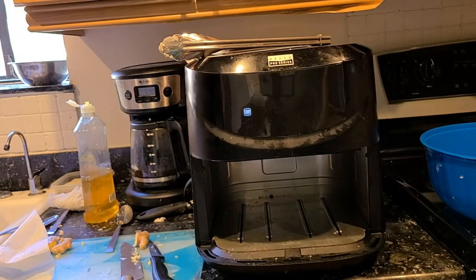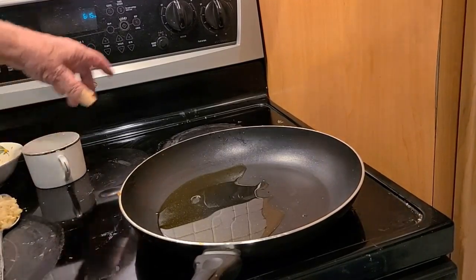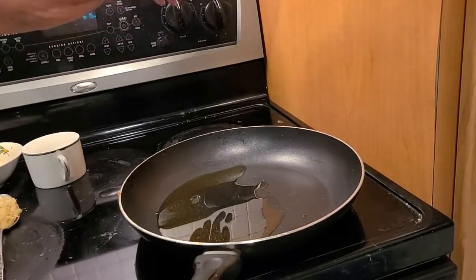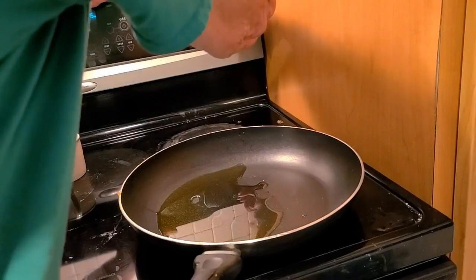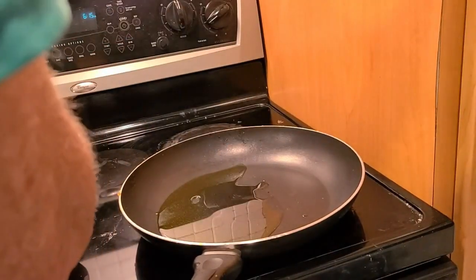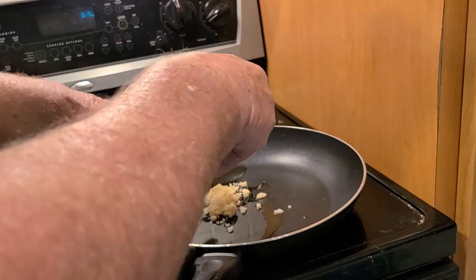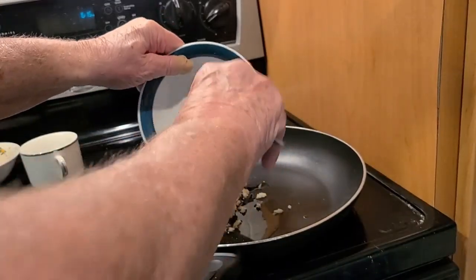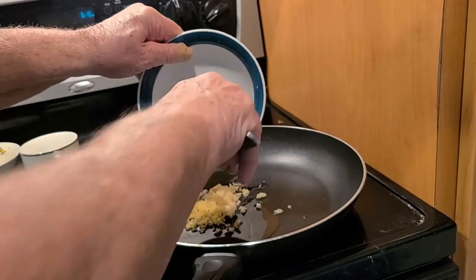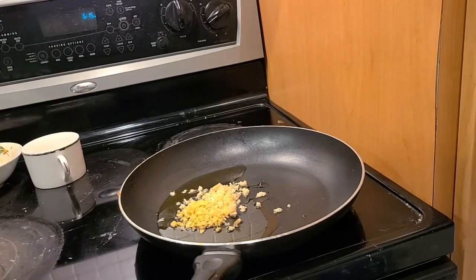Right after I put the second batch in, I'm going to start working on the glaze. Set the pan on medium heat, then add in one tablespoon of minced garlic and one tablespoon of minced ginger. That gives it a bit of spiciness — if you want less spicy, use half a tablespoon. I'll let that sauté for a couple of minutes before adding the other ingredients.